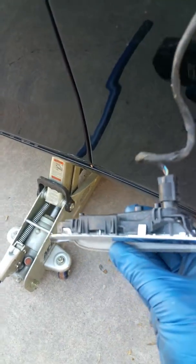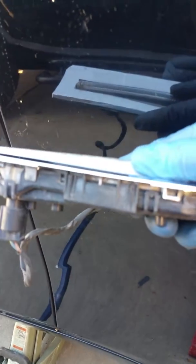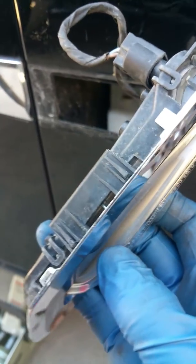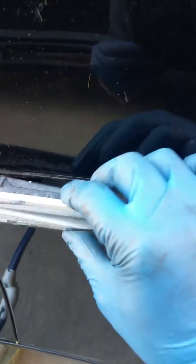I wanted to show you where the clips are. So looking at it like this, that's how it sits. If you look on the bottom of it, there's a clip right there — that clip holds it up. To take it out and take it off, basically you'll have to...